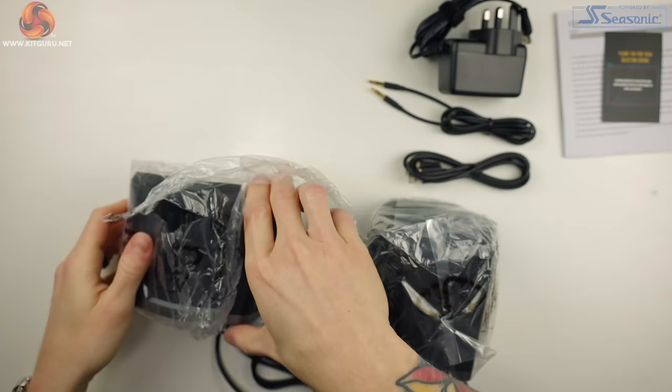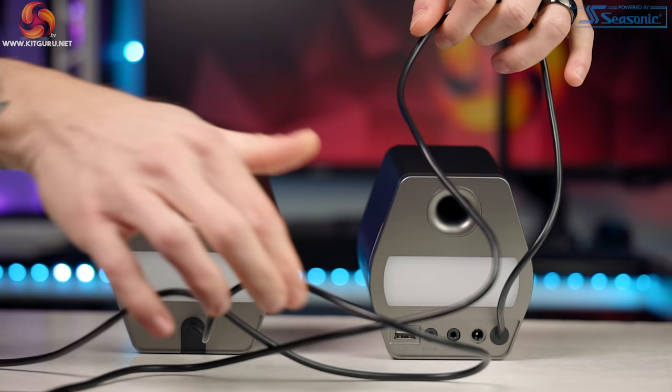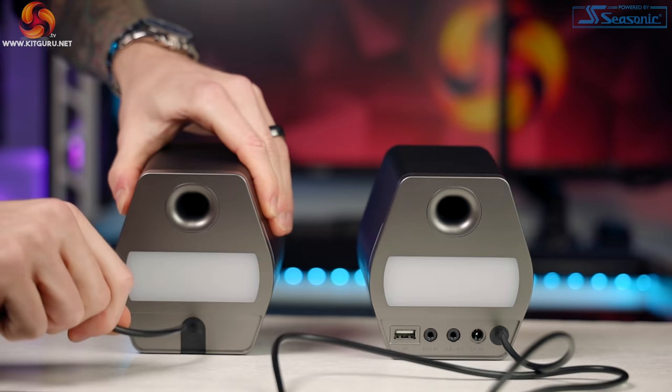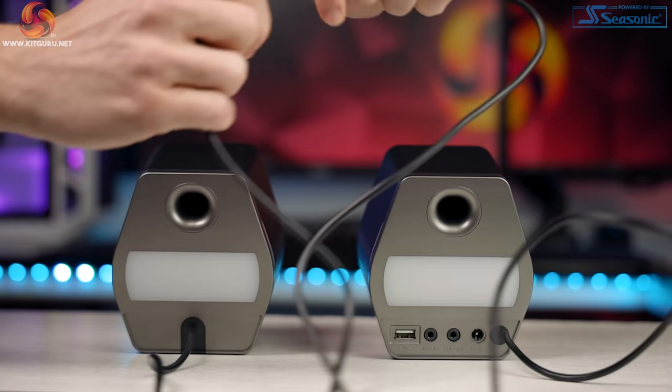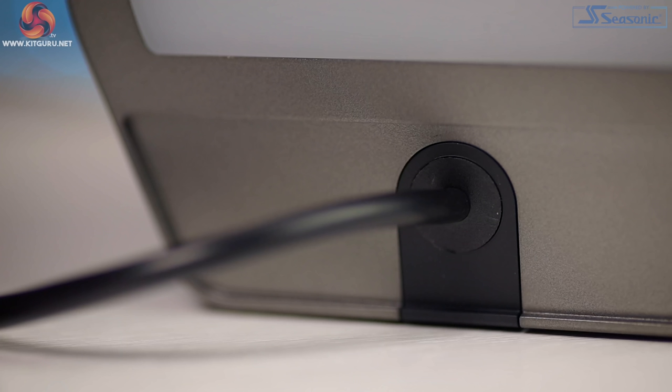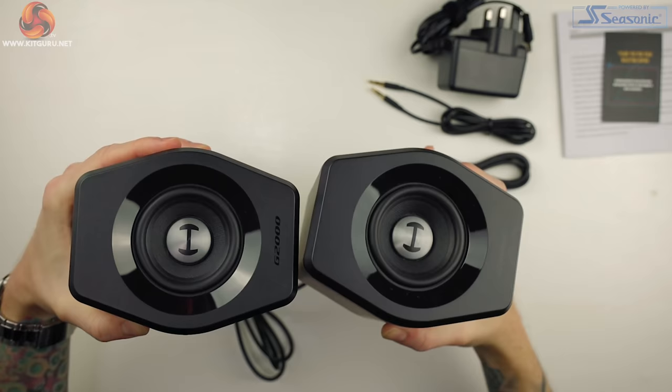The speakers are well packaged, being held in by plastic inserts. Straight away you can see that both speakers are connected to each other by a non-detachable cable. It's a good length at around 2 meters and also has the same nice quality rubber coating, but the kinks don't pull out very well. My first impressions — I'm a little bit disappointed that this cable is non-detachable. I've used tons of PC speakers and if there were ever a cable break you can't change them easily either.